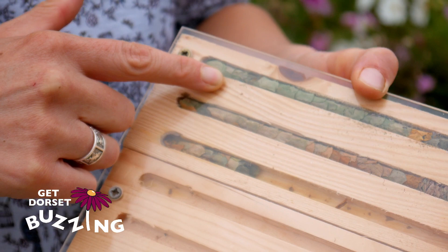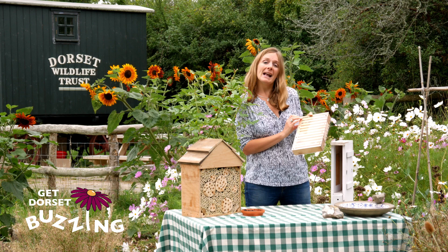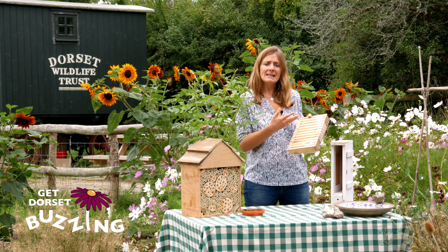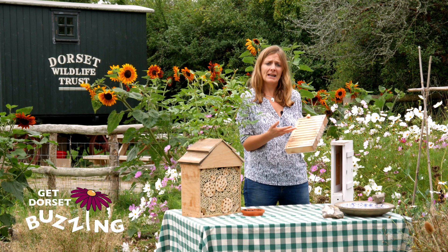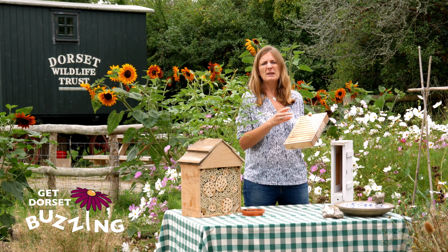All along here, one leafcutter bee has made about two and a half cells, laying eggs all along — so there are probably about 20 eggs. The eggs hatch into grubs, the grubs eat the cake of pollen and nectar their mother left for them, then they pupate into adult bees. They spend the rest of the summer pupating and then hibernating as adult bees inside the hotel, emerging exactly a year after they were laid as eggs.